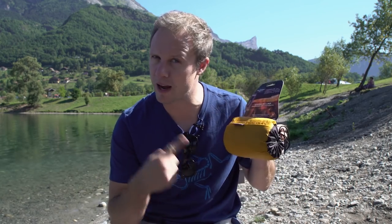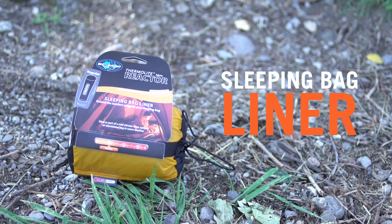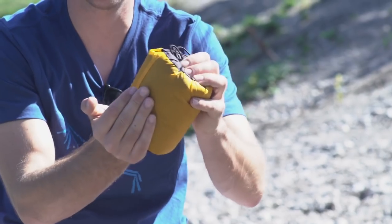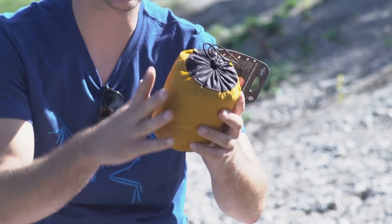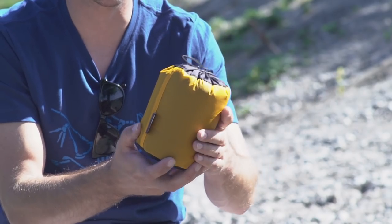I thought I'd start with the Sea to Summit sleeping bag liner. The idea of a liner is that you can slip it inside a sleeping bag and it improves the warmth of the sleeping bag. As you can see it's really, really light, so you can compress it and pack it into a bag easily. This model improves the heat of the sleeping bag by 8 degrees, but there is an extreme version which improves it up to 15 degrees.